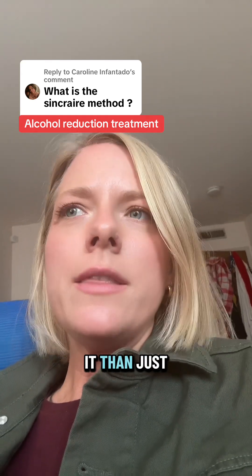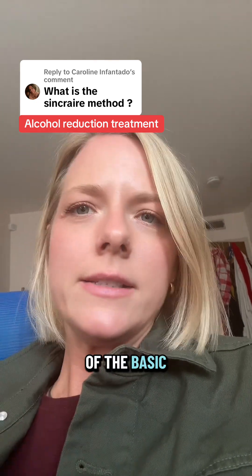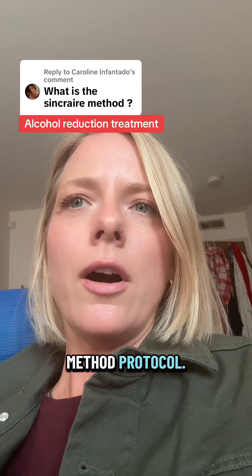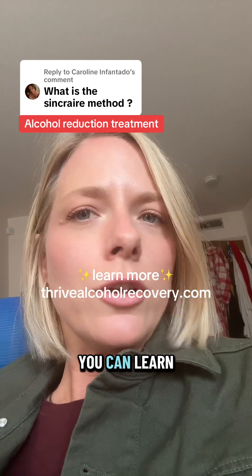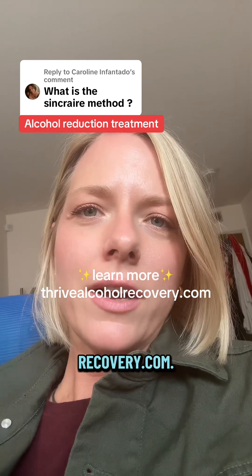Now there's a little more to it than just taking a pill before drinking, but that's kind of the basic science of the Sinclair method protocol. It's been around for over 30 years, but most people still don't know about it. You can learn more about it at allrecovery.com.